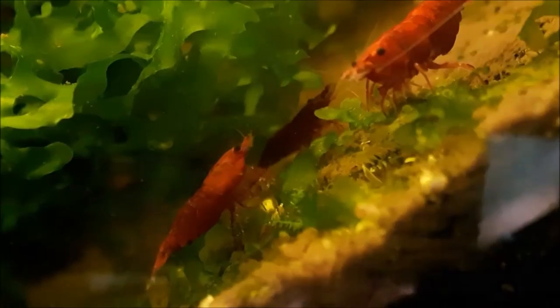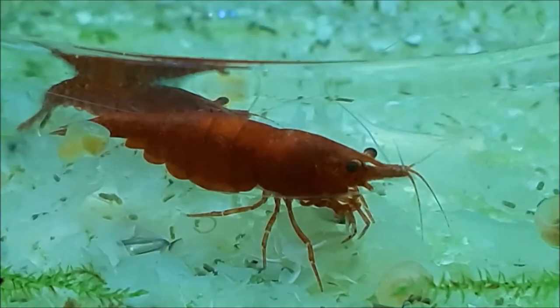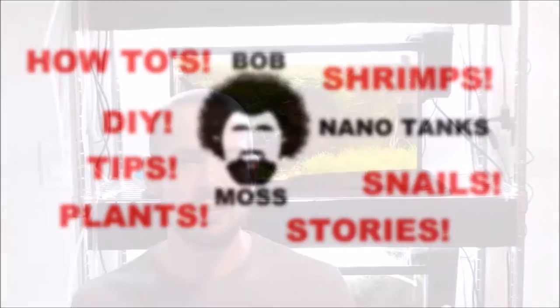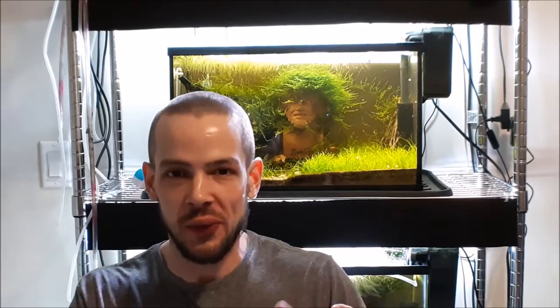So you've noticed an ammonia spike in your aquarium. How do you deal with it? Let's talk about it. Welcome back to Bob Moss Nanotanks. Hope you're all having a good day. Hope you don't actually have an ammonia spike and you're just here for the casual knowledge. But if you do have an ammonia spike, don't worry, I got the solution for you.